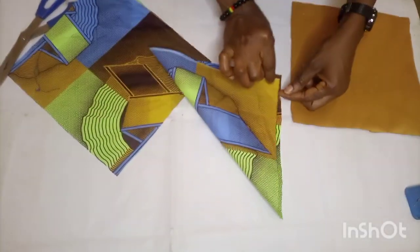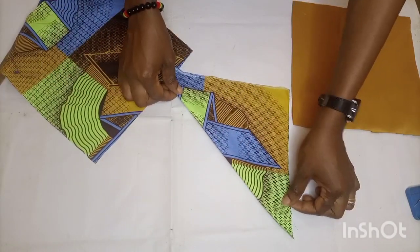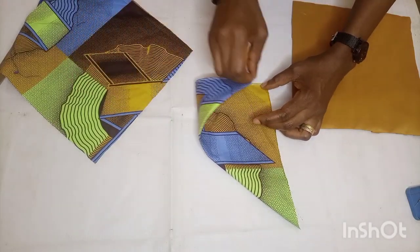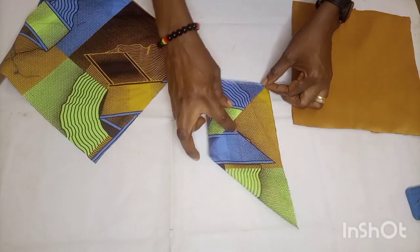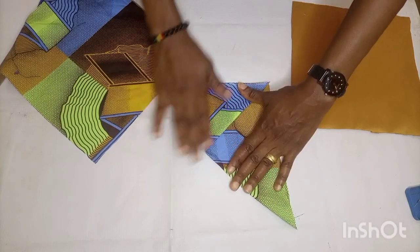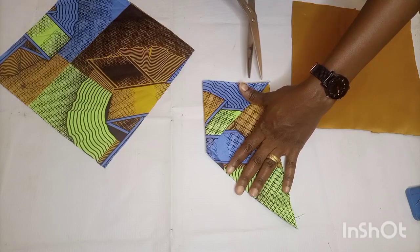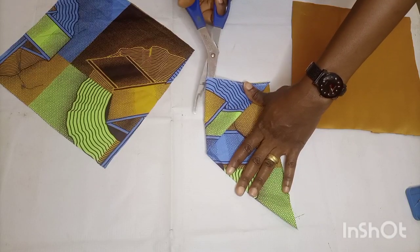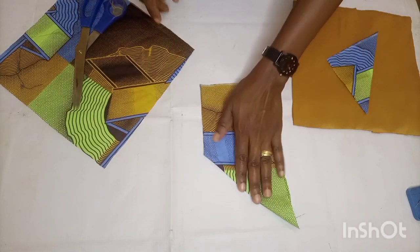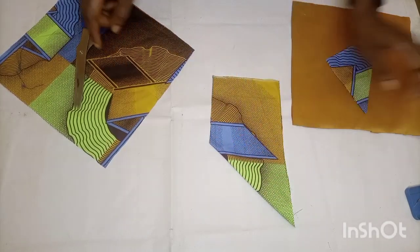I'm going to take one edge of my fabric and turn it to the opposite edge, then take another edge from the other side and place it to the same edge, and cut out a small piece from it. I'm going to do the same for my remaining three fabrics — both the lining and the remaining main fabric pieces.